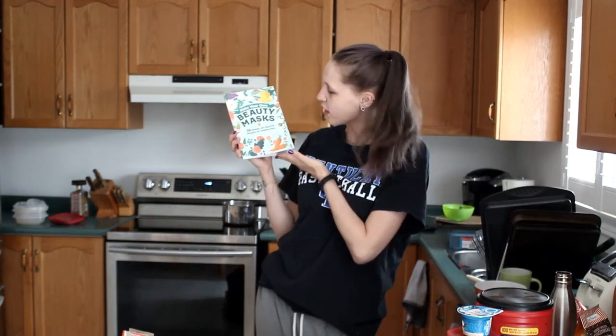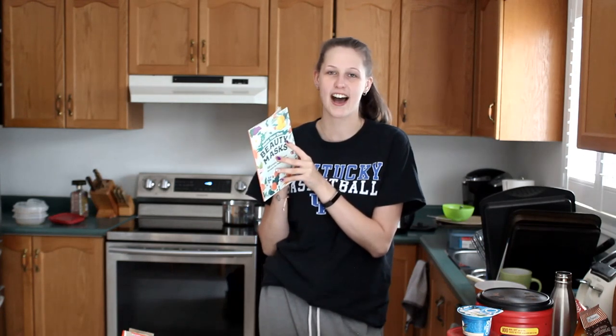Hello everybody! Today we're doing a little bit of a different video. Macmillan sent me a 'Make Your Own Beauty Masks' with 38 simple, all-natural recipes for healthy skin. I've decided that I'm going to force my entire family to make one of these beauty masks, and we're going to have family bonding time.